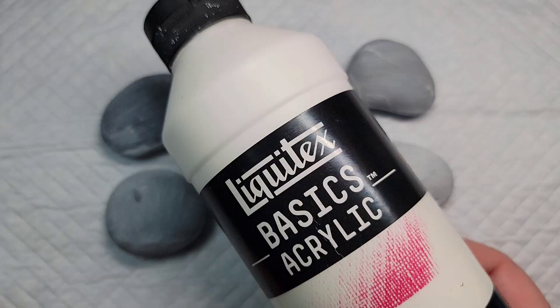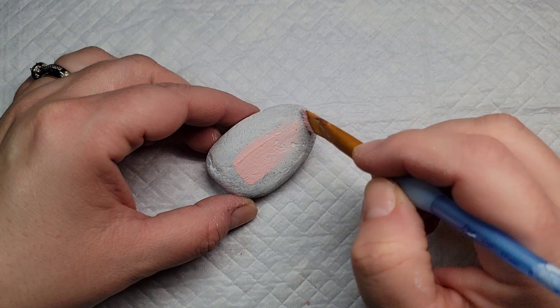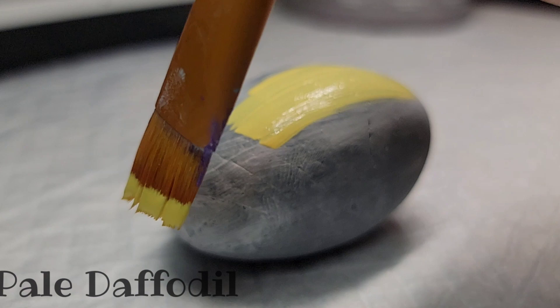Today we're gonna make some pocket hugs out of these adorable little rocks. We're gonna start out by base coating with the gesso, and then we're gonna take these nice pastel colors and give each of the rocks a base coat with a different pastel color. You'll most likely need to do two coats of each color just to make sure you have full coverage.